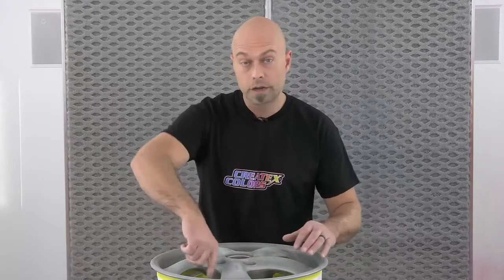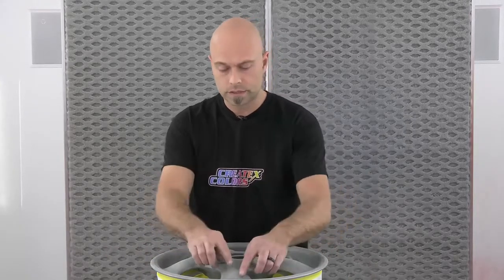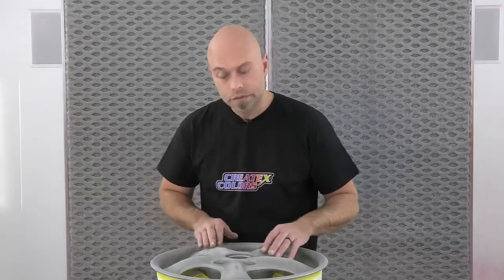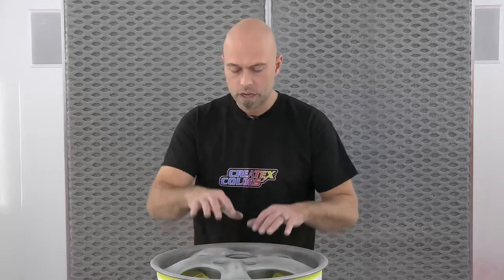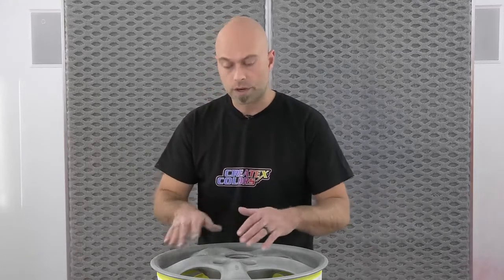So red scotch brite and the Scuff Stuff first. I did the faces of the wheels, I did the inner barrels, the inside of the wheel, the surface — made sure all of that was nice and clean. Then I did an inspection to see what kind of damage was going on with the faces of the wheels to see if we had to repair any of that. Just a little bit of feathering on some of the scratches on the surface. I did that with 220 and I brought that up to a 400 scratch. I went over just the face because I'm not so much concerned with the inside of the wheel. You have to be methodical to make sure that the 220 scratch is brought all the way up to a 400 scratch because it's just a harder surface to sand.